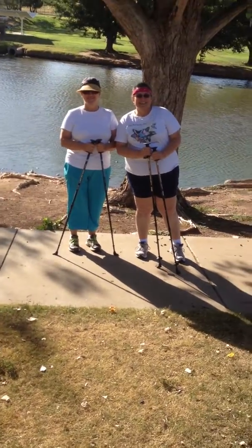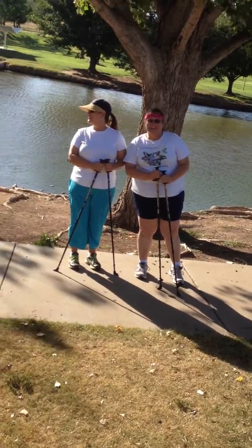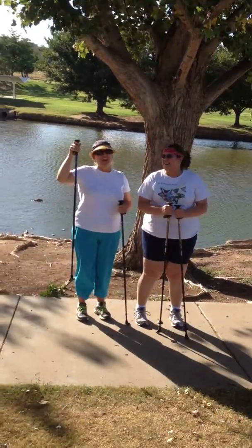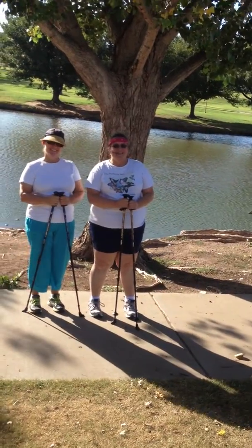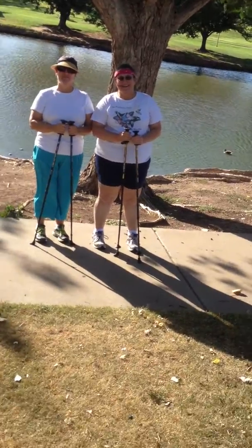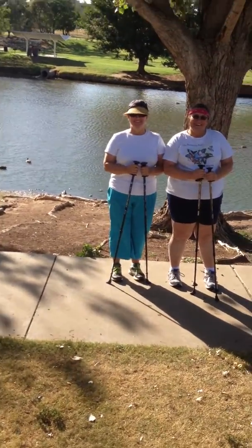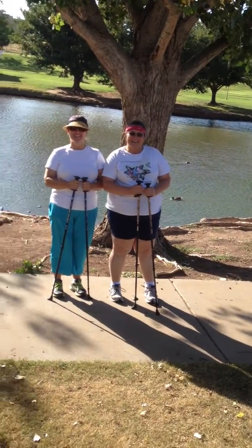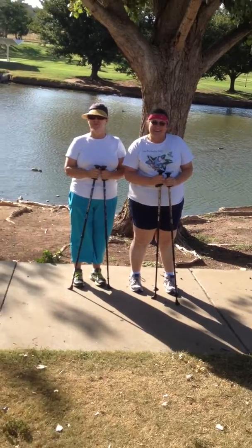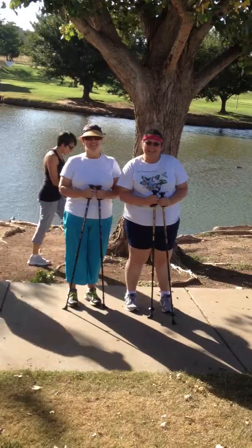We have our expert Nordic walkers here today. Karen and Robin are sisters who are compliant but not submissive. They know how to do Nordic walking, but they're going to pretend to be beginners so I can give instruction that you'll be able to take advantage of.